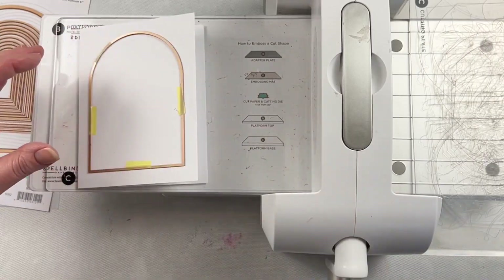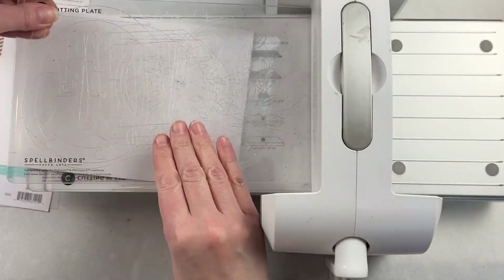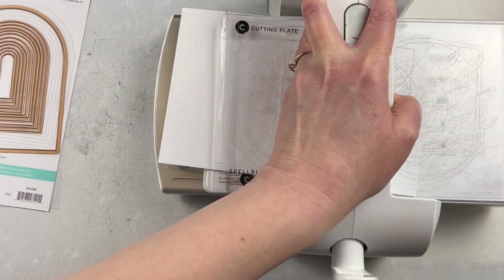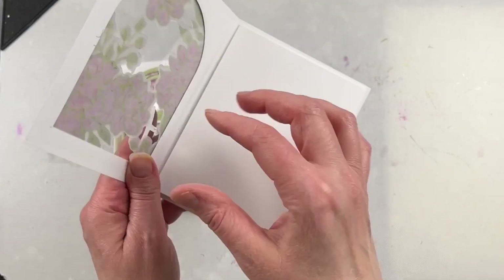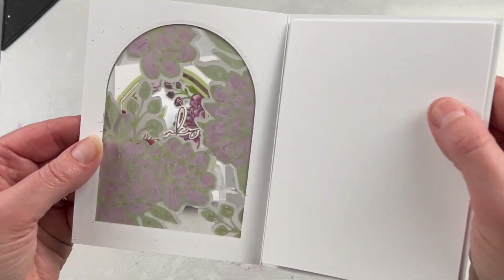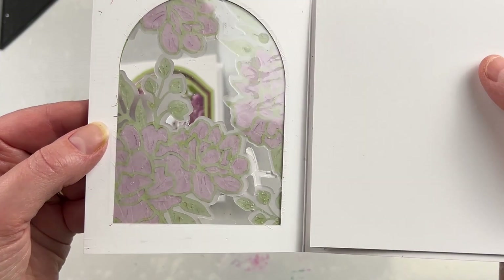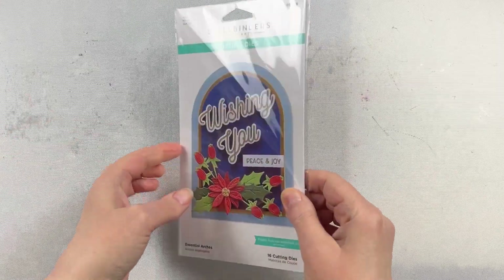I also used it recently to do a window card. I used that nested arch die to create a window in the front of my card. I also used different sizes of those dies to create frames as well as a window pane made with acetate. Decorated it with different window die cuts. And I really love the feature it puts on the front of this card — I think it is absolutely gorgeous and a wonderful way to use this nesting die set.